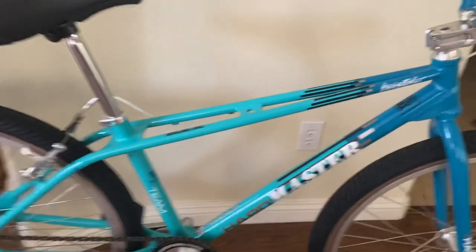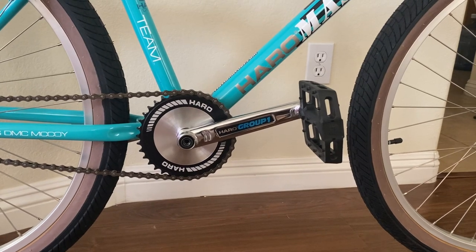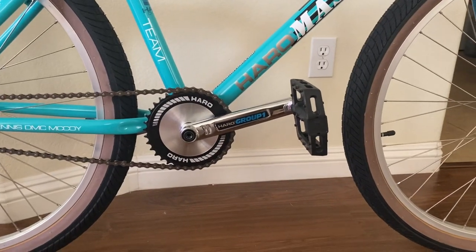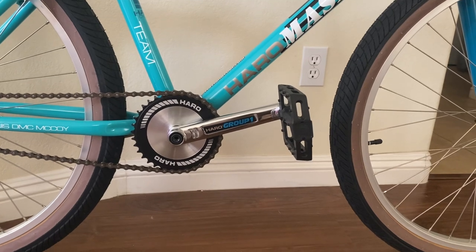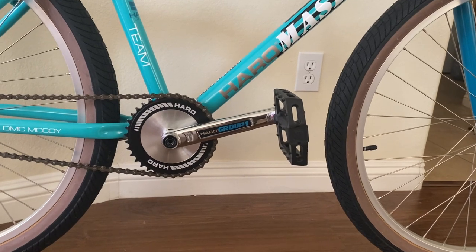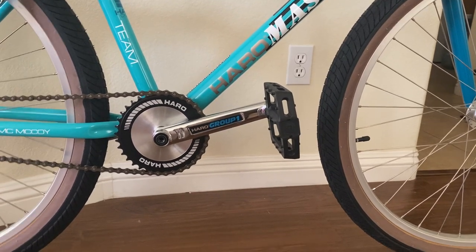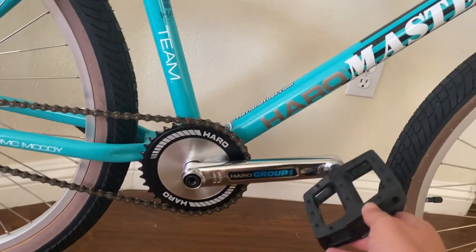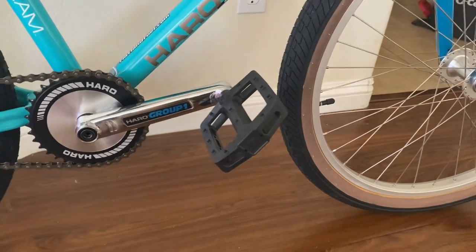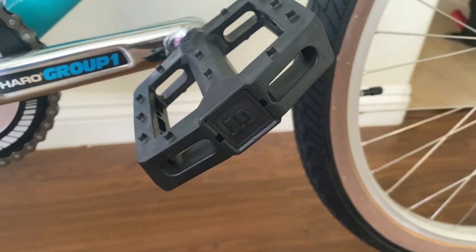The cranks don't come stock with the bike — I swapped them out for Group One 175mm cranks. It comes with the Haro 78s, which are the lower-end Haro cranks. They work fine and I don't really notice a performance difference, but I had the Group Ones so I put them on — they look cool. The pedals aren't stock either; these are GT plastic pedals I had from another bike. I believe the stock ones are generic.